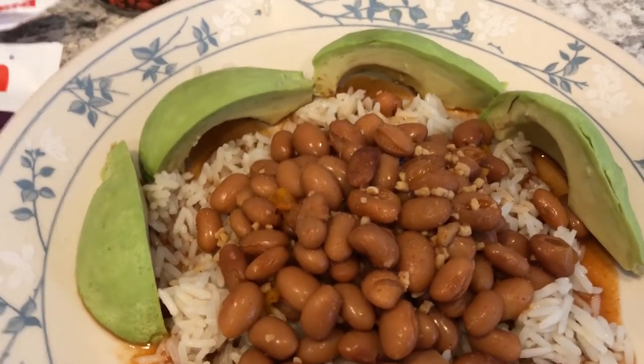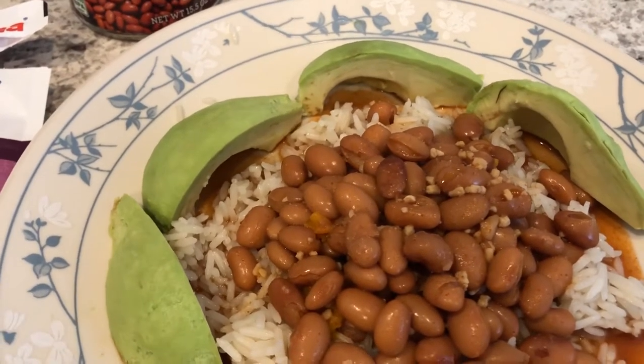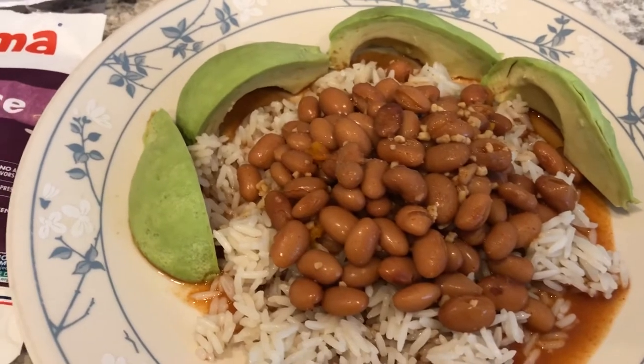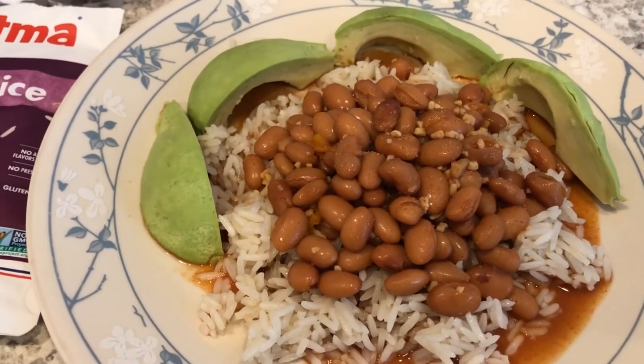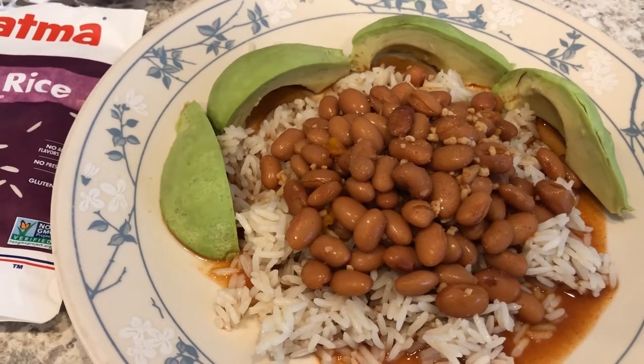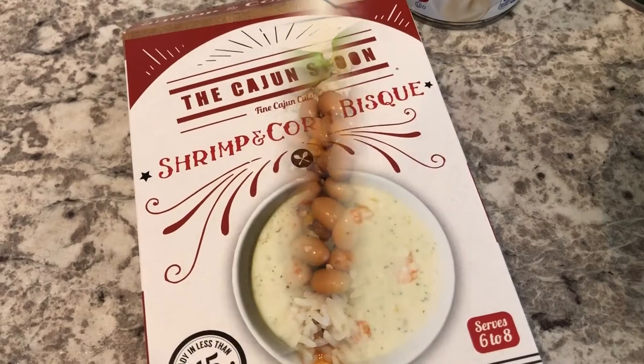He added avocado to his plate — he likes avocado and I'm not a big fan, but he eats avocado with his beans. That was his very last avocado and we won't be going back to the grocery store anytime soon. Anyway, this is what we are having for dinner tonight.